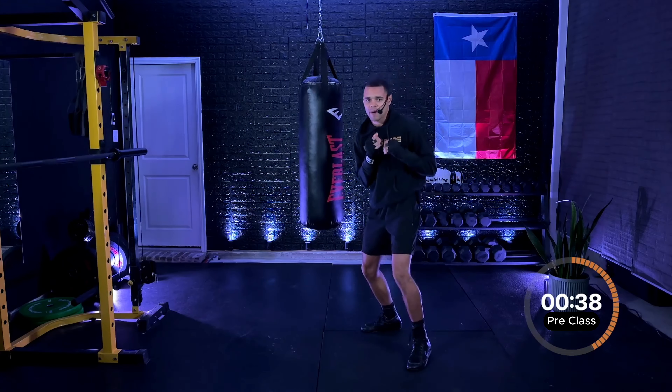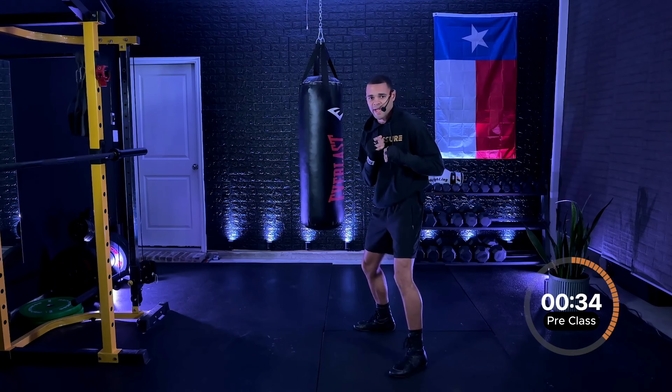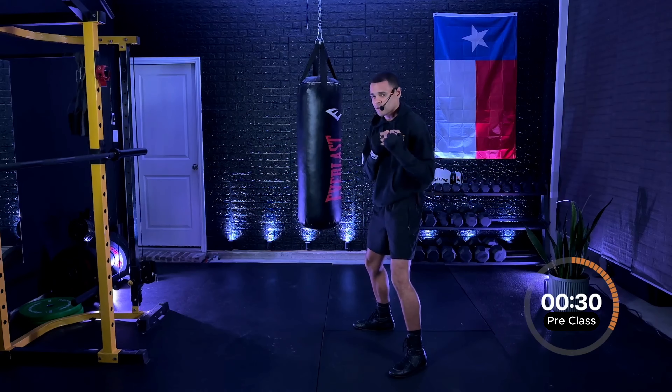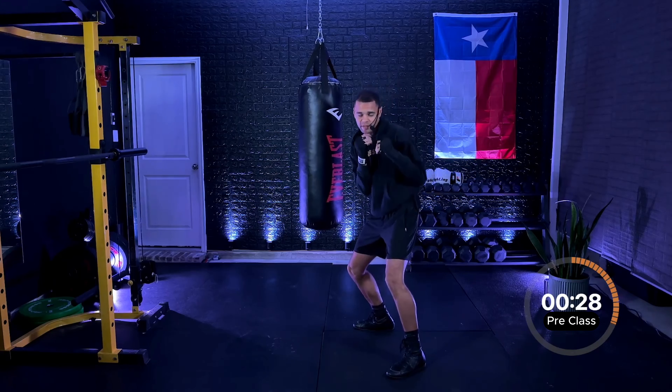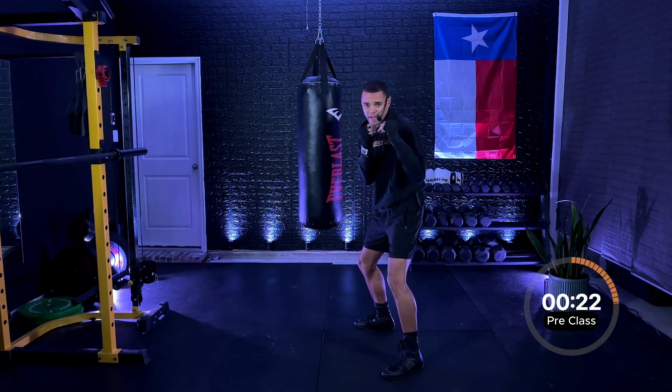First things first, we're going to cover our boxing stance. If you're right-handed, that right foot is going to be in the back. Left foot is going to be in the front. Of course, this will be opposite if you're left-handed, if you're a southpaw. Make sure those hands are up, elbows are tight, chin is tucked in, keeping our body at an angle to minimize ourselves as a target.